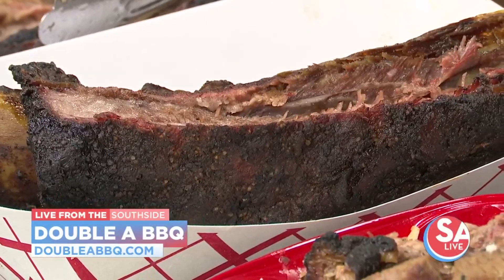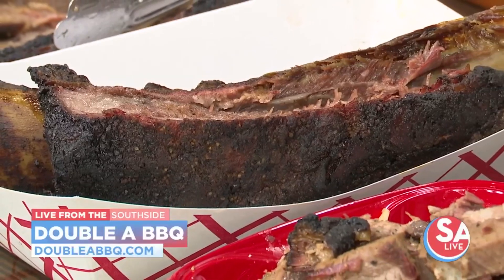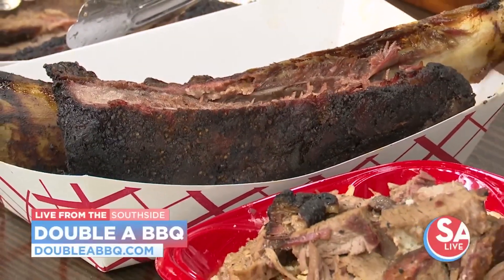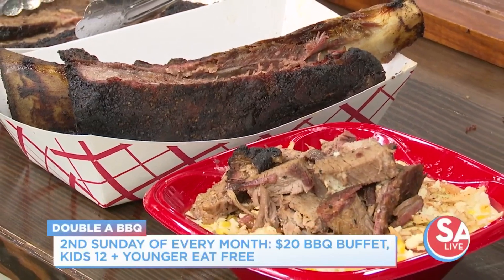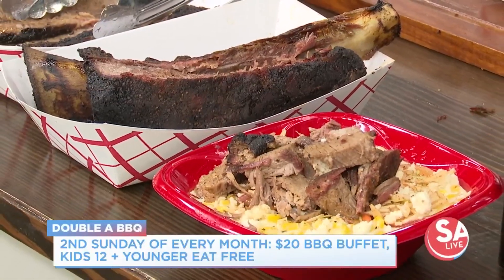So, $2 Taco Tuesday, second Sunday of every month $20 barbecue buffet, and kids 12 and younger eat free? Absolutely. We want to — I mean, I have kids, I'm the second oldest of eight kids, remember? For us going out to eat, it ended up costing a lot of money — that's ten people. So this gives an opportunity for families to come out, enjoy barbecue, have their kids eat, and enjoy it.